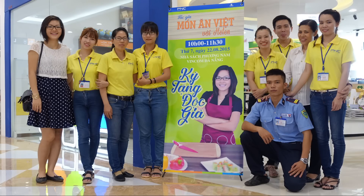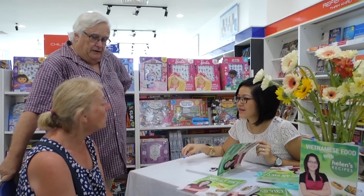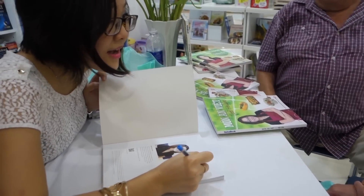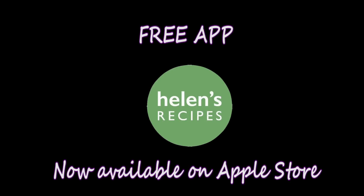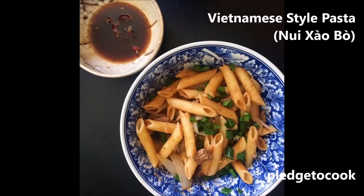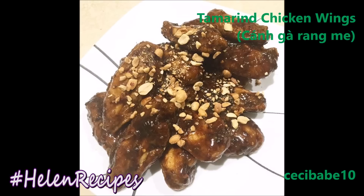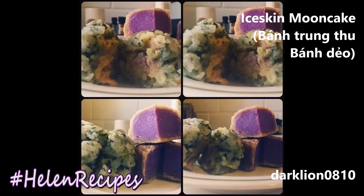Thank you so much to those of you who showed up at my book signing session at Vincom Da Nang a couple of weeks ago. It was so lovely to finally meet some of you in person and have a quick chat at the PNC bookstore. Hopefully I can organize more sessions like this in other cities in the future. I'm really happy to announce that the Helen's Recipes app is now available on iOS and you can download it for free on the Apple Store — the Android version is hopefully coming soon. Let's continue to stay connected and share more delicious Vietnamese foods and recipes. Mid-Autumn festival is coming close, and I can really feel that through all the delicious cakes you've uploaded on Instagram with hashtag Helen's Recipes. Thank you for sharing and watching — bye-bye!